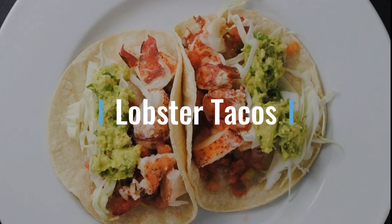YouTube, we're back with another one. This time it's Lobster Tacos. These tacos can be made from fresh lobsters, steamed, or from a can, whatever you prefer. But this one is fast, fun, and easy to make, and you're going to enjoy it.